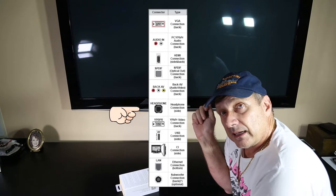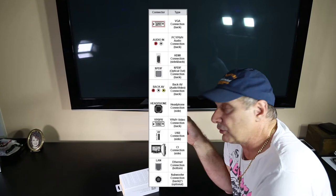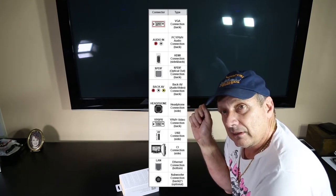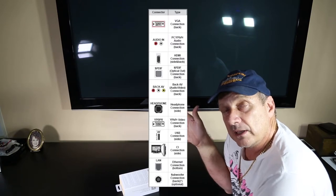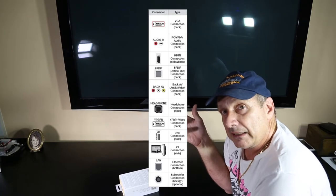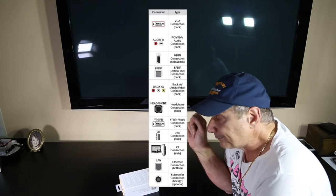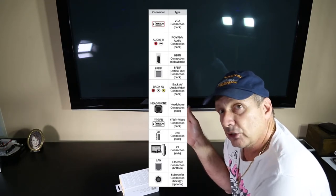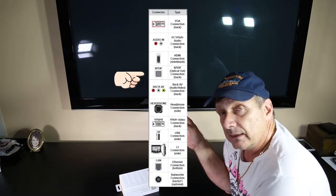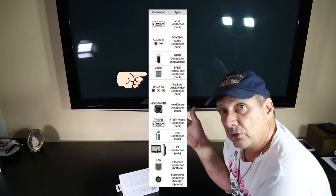Using that 3.5mm headphone jack to connect your Bluetooth adapter is going to cause you some issues, because you're going to have to unplug it every time you want to listen to the TV without headphones on. This could potentially be an issue you'd want to get around. I've got a little solution — of course, it's dependent on the TV you have and the outputs available. If you have an optical out, that's probably the best way to go.